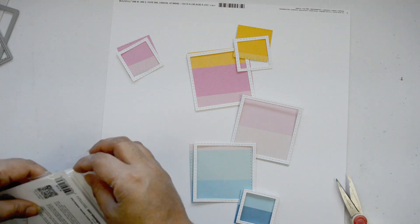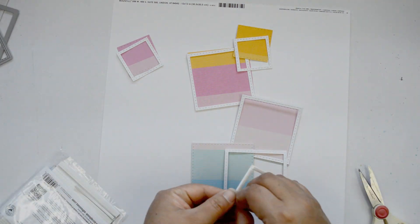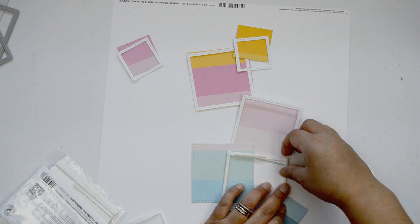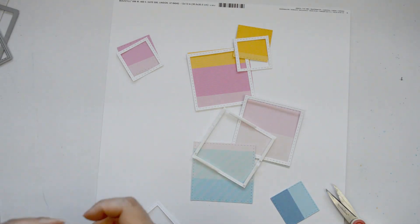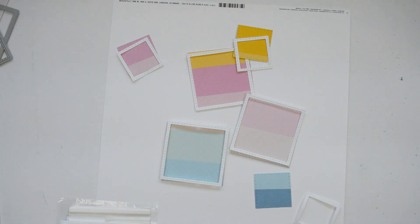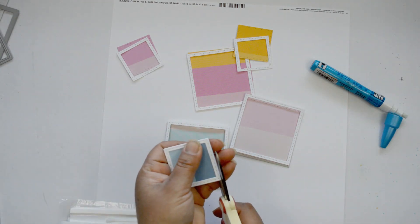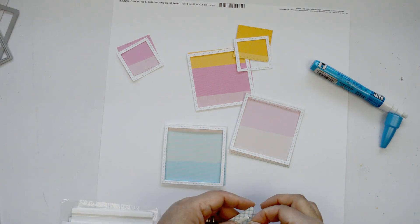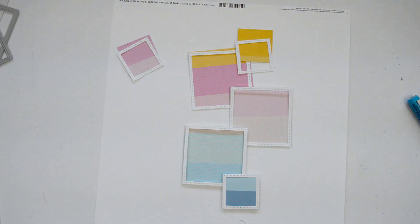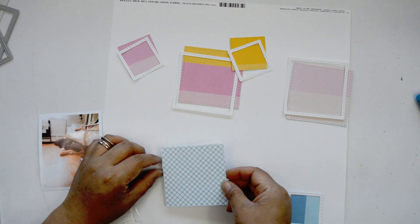I want to pop some of the squares to create dimension on this layout. I started by adding a little bit of foam adhesive between the frame and the little piece of pattern paper. Then I decided it was too much dimension, so instead I'm going to glue some of the paper straight onto the frame and only add foam adhesive on others. This alternating approach creates movement and shifting heights across the layout so you can see all the layers.